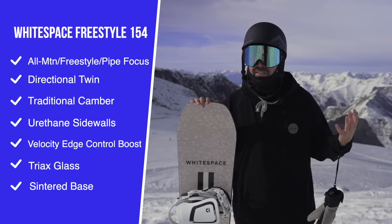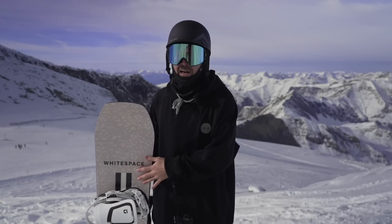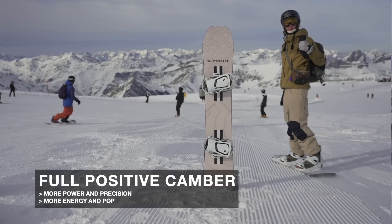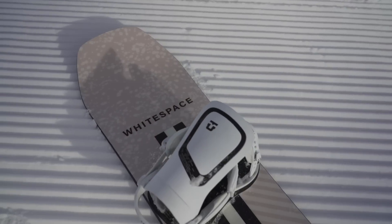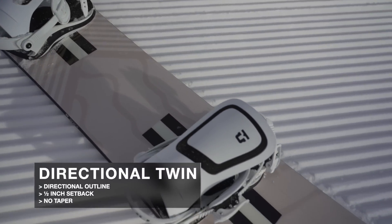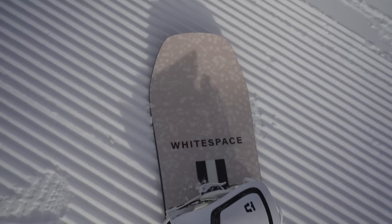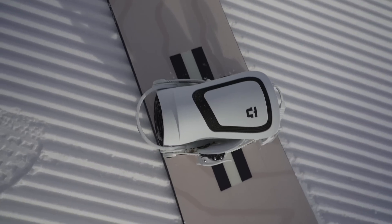This is going to be an all-mountain freestyle and pipe-focused snowboard. Obviously with Sean being the half-pipe rider that he is, this is tailored to half-pipe riding but going to be pretty versatile as well. It runs a full positive camber profile — a true camber from contact point to contact point — giving that more energetic, powerful, precise feeling. It's a directional twin design with a slightly longer nose than tail outside the contact points, as well as a half-inch or 12.5mm setback, so your bindings are shifted just ever so slightly closer to the tail.